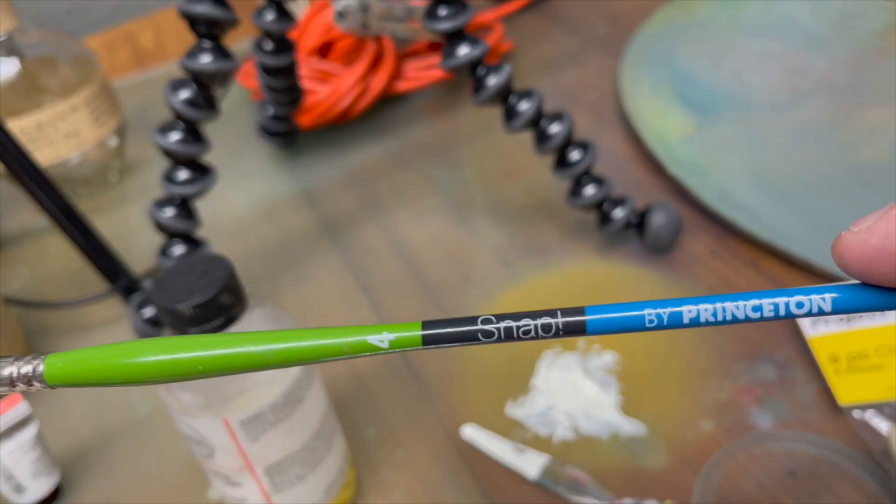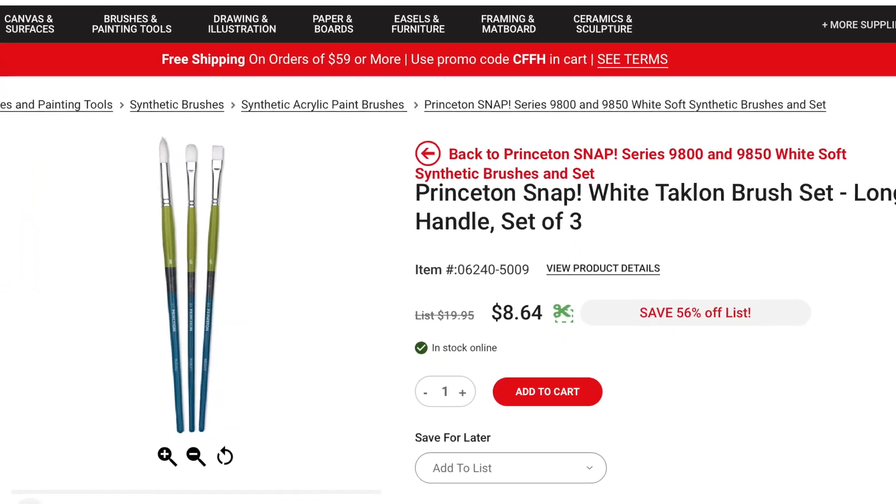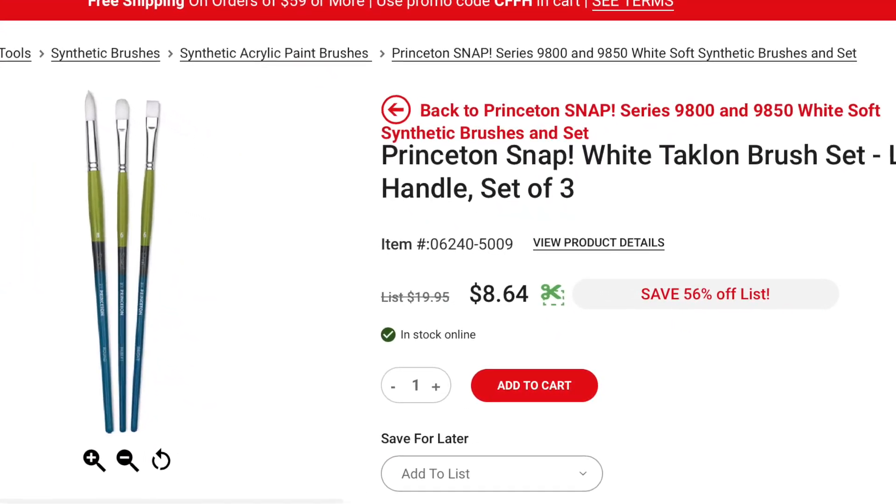The first one I want to show you is the Princeton Snap brush. They offer both synthetic bristles as well as hog bristles, and you're averaging anywhere from about three to six dollars a brush, so it's a very inexpensive paintbrush.